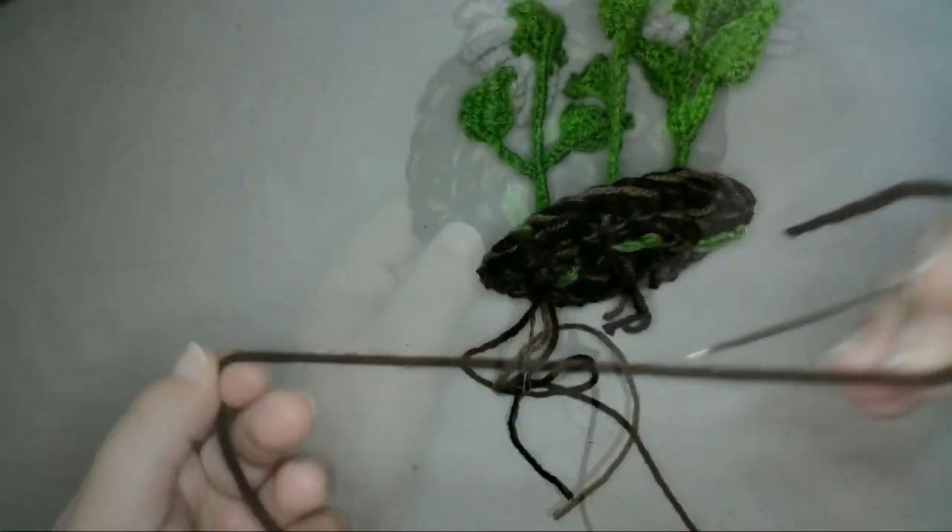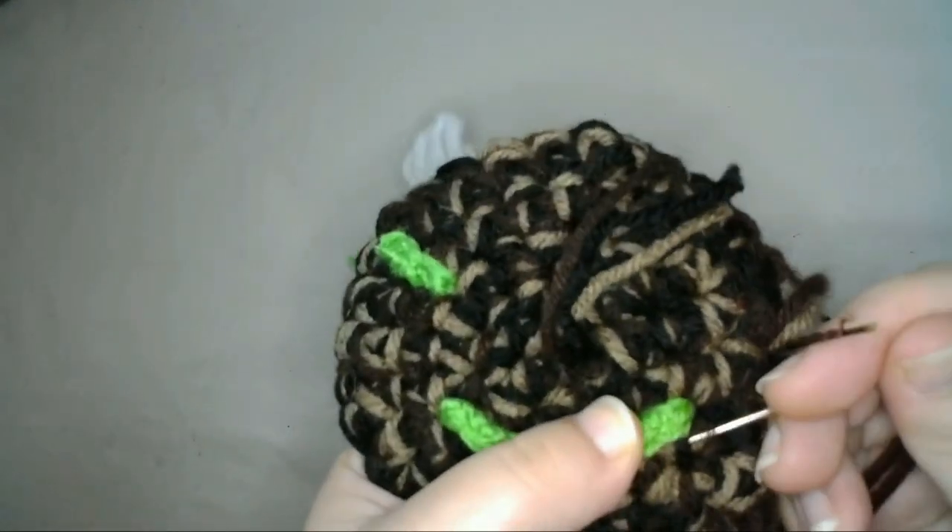Then I'll sew each stem down to the soil, using the brown yarn to match the soil.